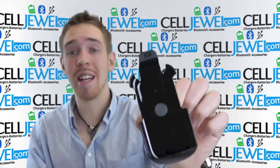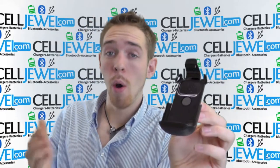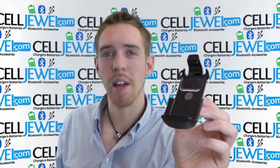So it's an amazing little product, and you can get it on CellDuel.com. We have all your cell phone accessory needs and phenomenal prices. Thank you for watching.